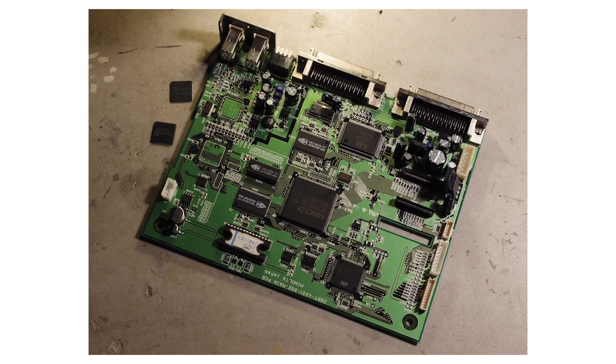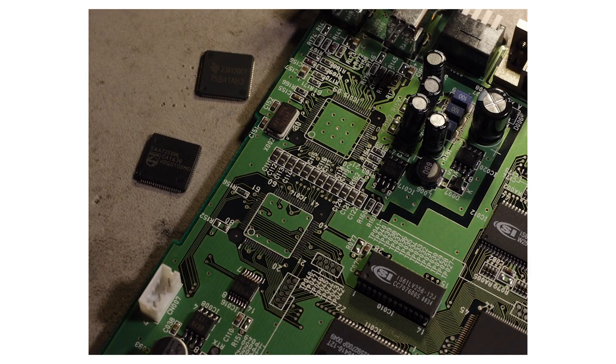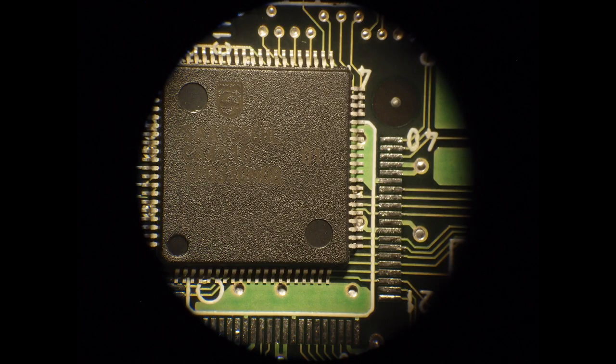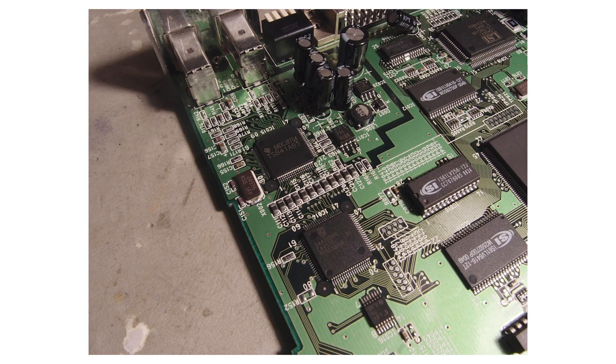While talking to the repair guy, Grim, I mentioned I was making a video about the process and asked if he'd send me some photos of his process of replacing the chips, and he very kindly agreed. First, an image of the board with the faulty chips removed — you can see them on the side — then a close-up, then a pic of his soldering workstation, then a pic of the repair viewed through the microscope, and finally the finished repair.